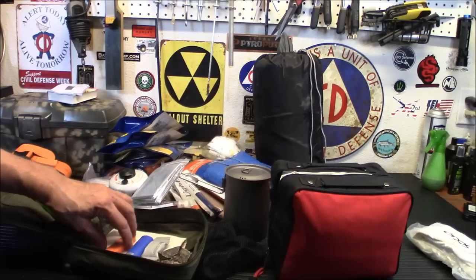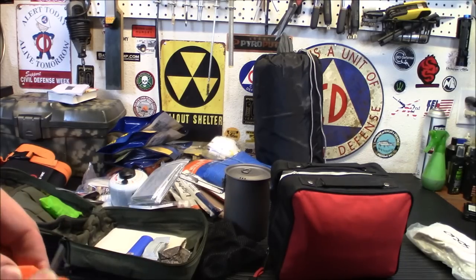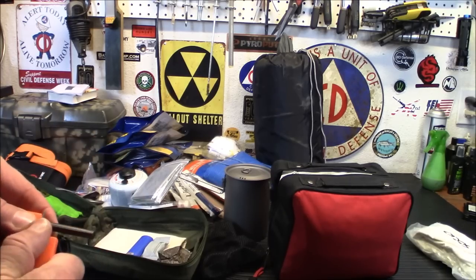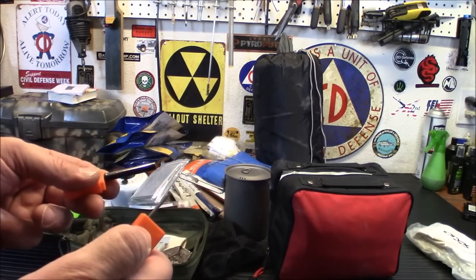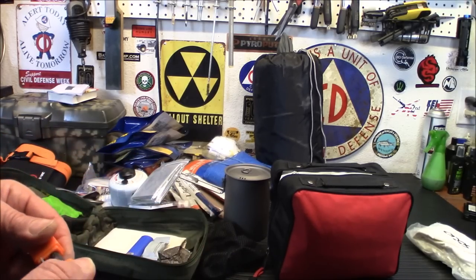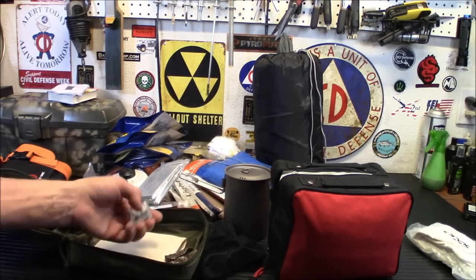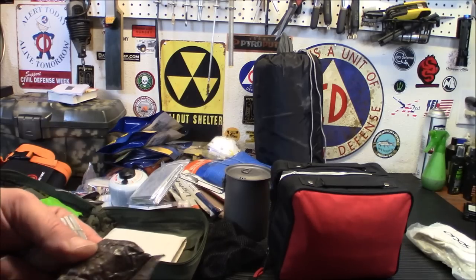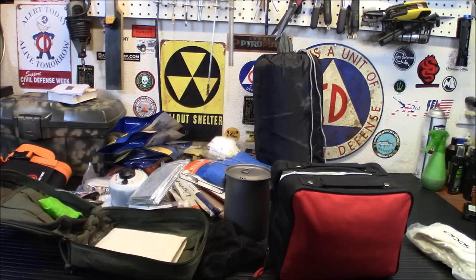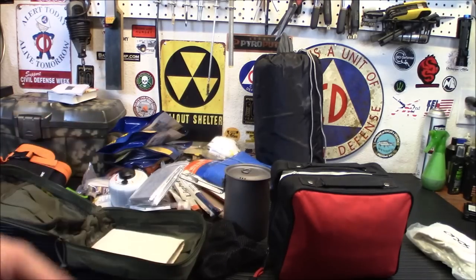I have a little UST ferro rod that works very very well once you get the black coating off — I've used it in the past and I'm really impressed with it. It's compact, small, easy to carry. I do have two lighters and two Wet Fires. This esbit tablet thing is junk — it's leaked out, so it's garbage. I won't be replacing it either since I have other fire starters. Looks like I only need one can opener, not two.